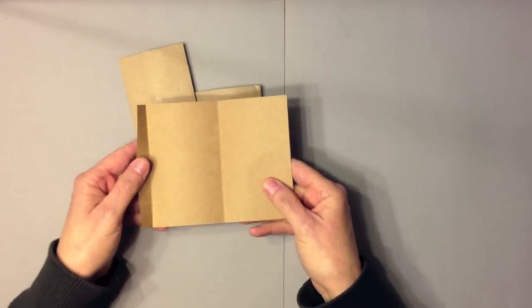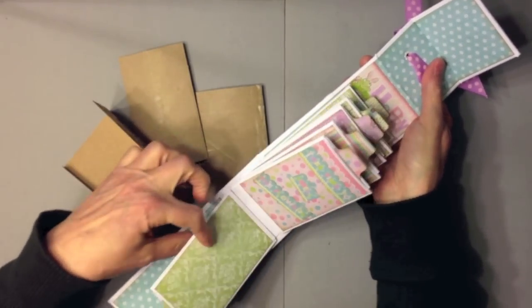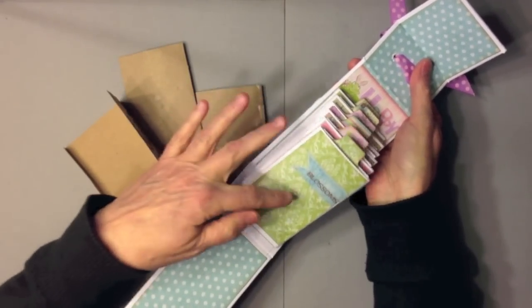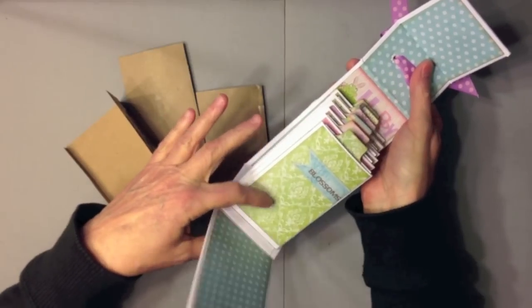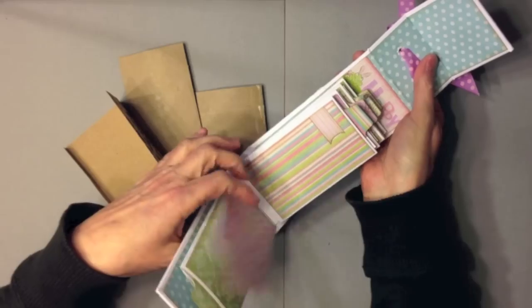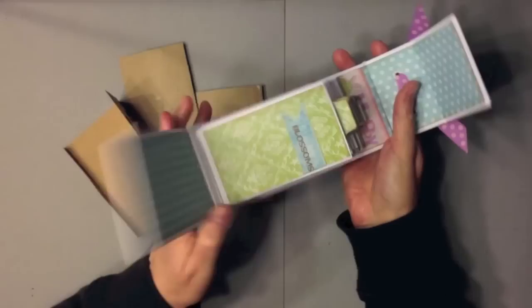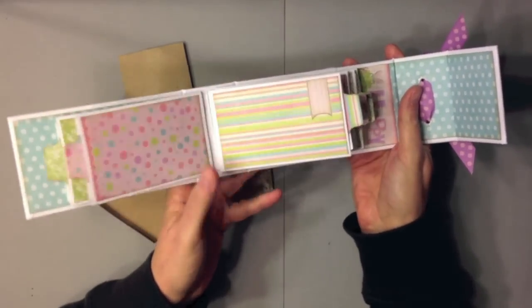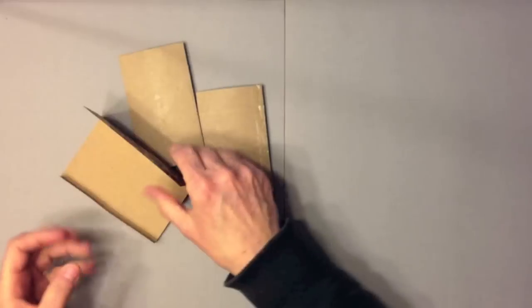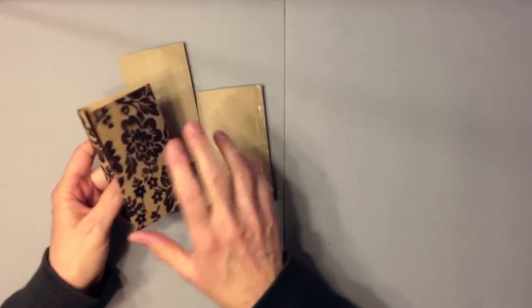What I like to do is cut my paper — either solid cardstock, like I did on this one where I used white cardstock to cover my rolls and then matted with design paper using scraps — or you can use full pattern paper and wrap the toilet paper rolls entirely, which is what I'm going to do for this one today.